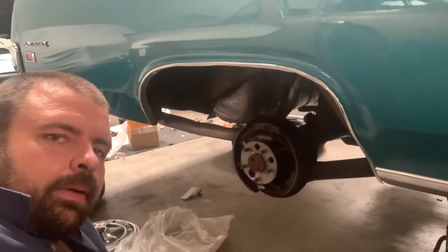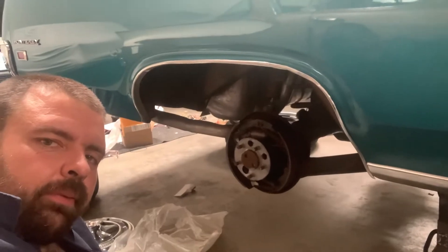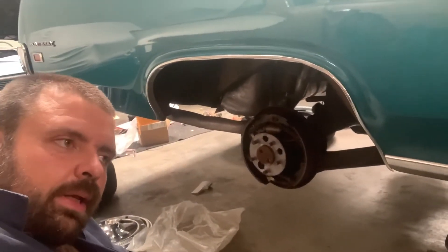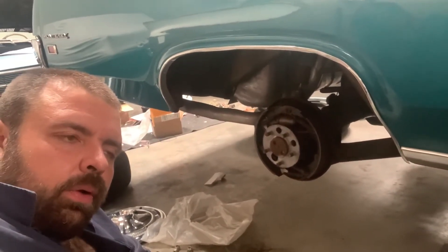Steve's 69 Monterey — we got the drums back, got them turned. We're going to reassemble these real quick back here, get it on the ground, and then we're going to move on to taking care of our rattle up front.